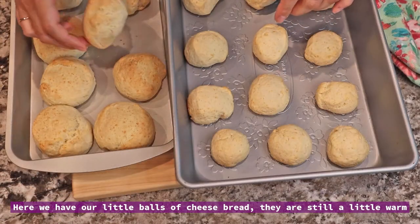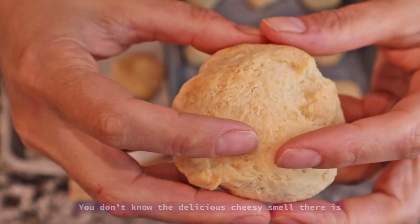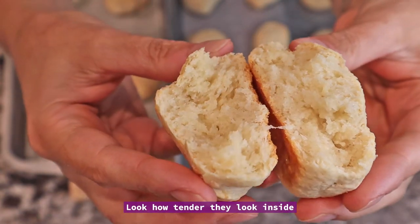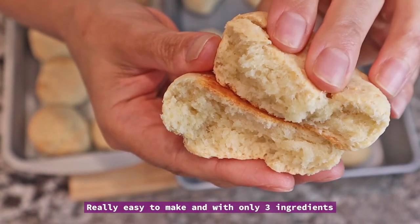Ya sacamos los pancitos del horno, todavía están tibios, no sabés el olorcito riquísimo que hay a queso. Mira qué tiernitos que están por adentro, son súper ricos, muy fáciles de hacer y con sólo tres ingredientes.